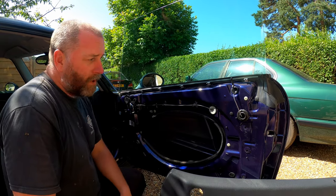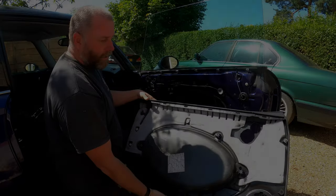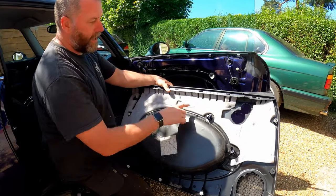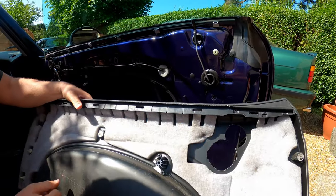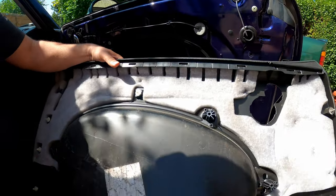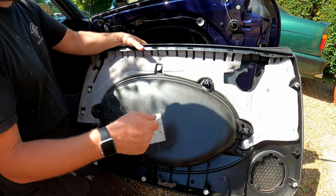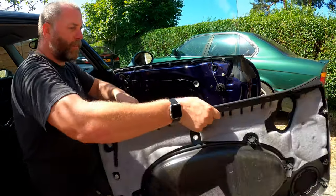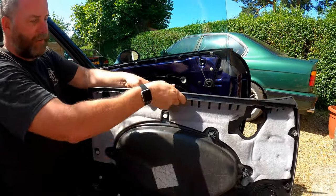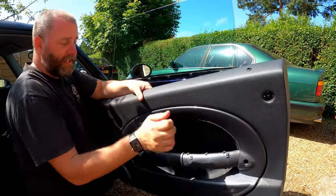Okay, so that's the removal. What we'll do now is run through the installation. On the inside of the door panel, here you can see the slots that engage with each of these clips and you can see how they come apart. These are the little plastic clips that we were using the pry tool to remove. This is obviously just a little bit of sound deadening. Let's get it back on.